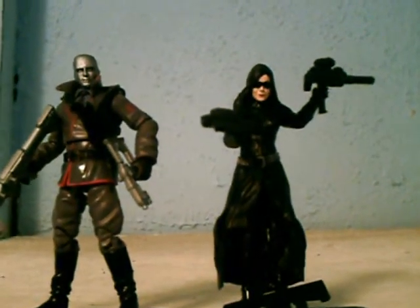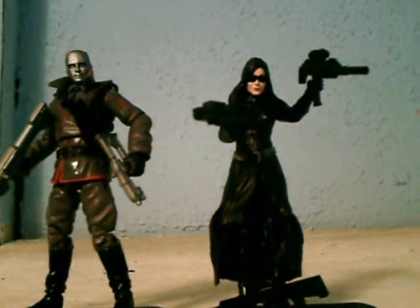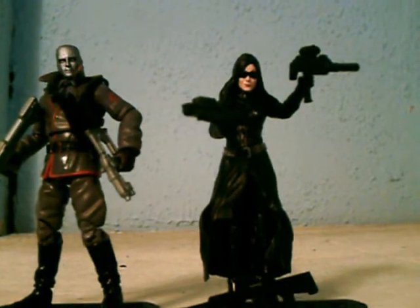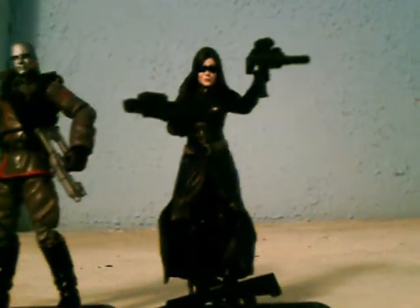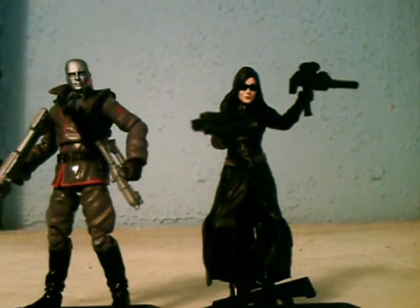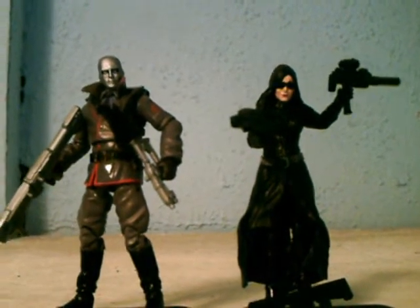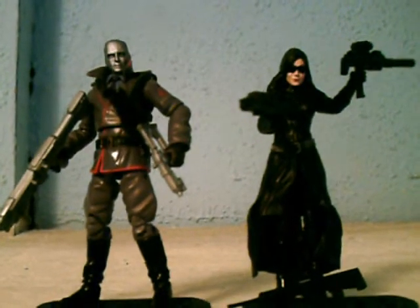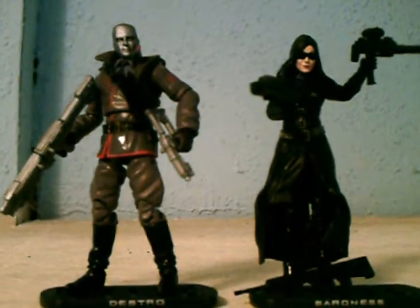However, a drawback with the long trench coat obviously limits the posability with her legs. But as you can see for the purpose of the display, the coat doesn't get in the way. On a scale of 1 to 10 with the Baroness, I would give the Baroness a 7, 7.5. As a collector and enthusiast, you should definitely consider picking these up, but at the same time, if you decide to bypass them, you won't be missing anything.